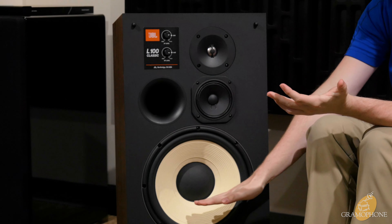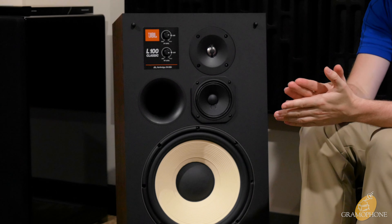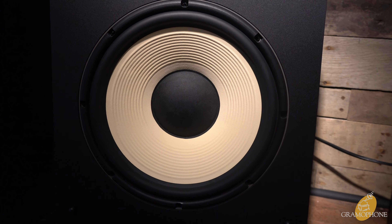We're going to dive into the L100 Classic and find out what makes this reborn icon so amazing. Make sure you subscribe to the Gramophone channel to keep up with all of our newest product highlights. Starting at the bottom, you can see this awesome-looking white pulp 12-inch woofer. This thing sounds great and makes plenty of bass energy to fill almost any room.